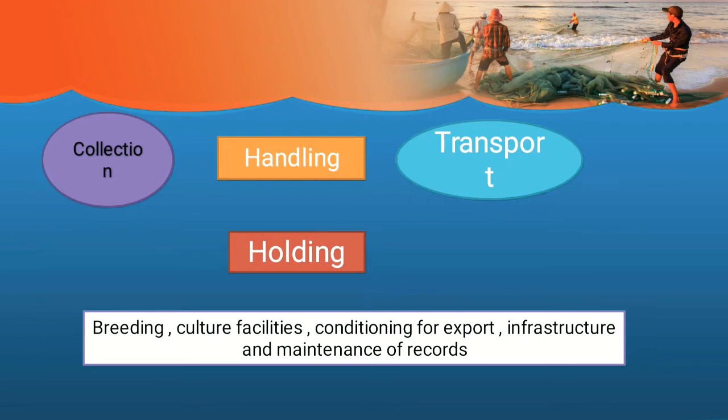When freshwater ornamental fishes are exported, the steps involved are: collection from freshwater or other sources, handling, transport, holding, breeding, culture facilities, conditioning for export so that there is no disease, and finally infrastructure and maintenance of records. At each of these steps, a certification is provided, which ensures better quality. EIC and MPDA are responsible for certifications at every step, ensuring quality and sustainability.